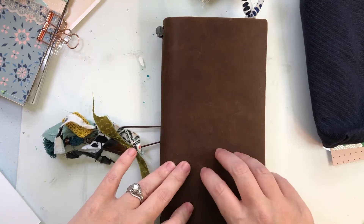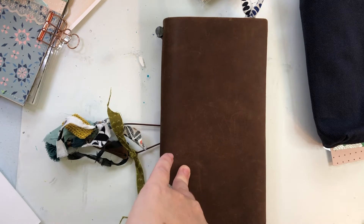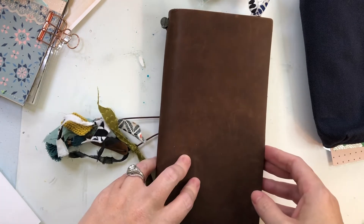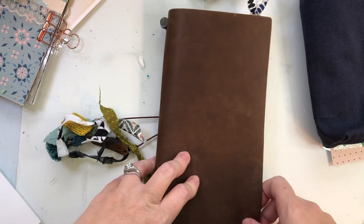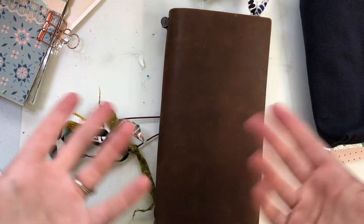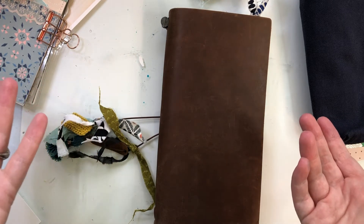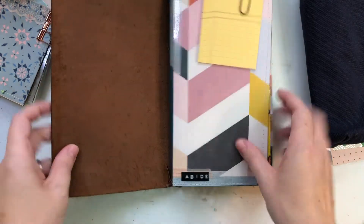Before I open this, I want you to know I have journaled in here and I'm gonna show you — I'm not censoring anything because there's nothing too private. But I do think it's kind of weird if you read my journaling and then ask me about it. I'm just being open. If you read it, whatever, but just don't ask me questions about it.